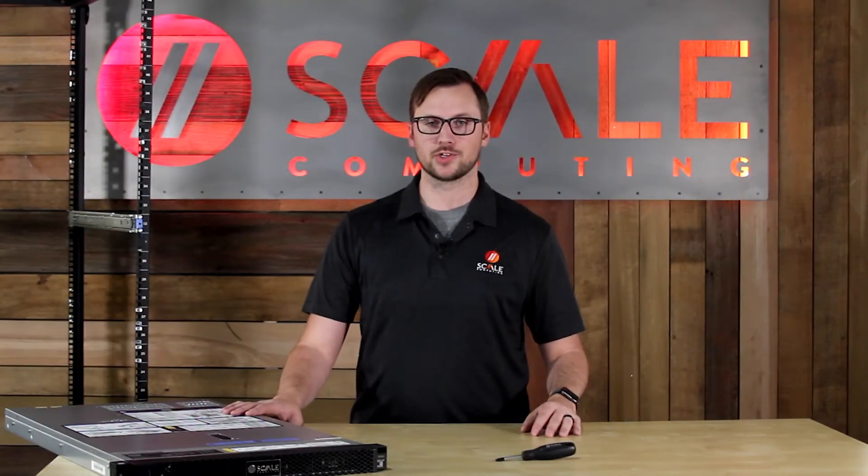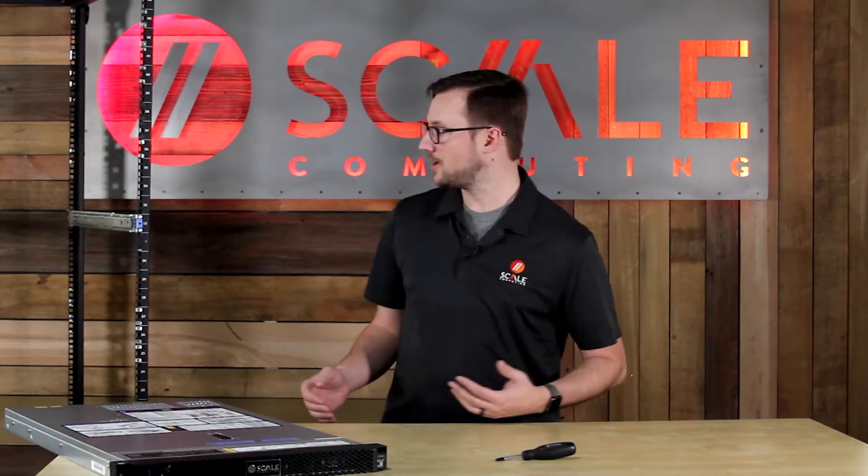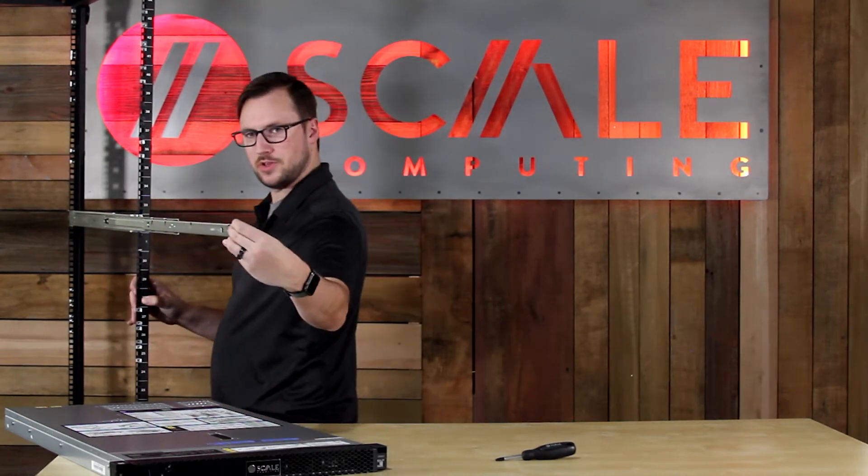You can probably rack the node yourself, but we always recommend using the buddy system. So I'm going to have my friend and co-worker Len Powers join me from the UK team.